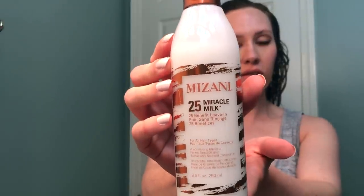The first thing I'm going to do is use the Mizani 25 Miracle Milk leave-in. I'm going to put a few pumps in my hand and distribute it evenly through my hair. It is best to have soaking wet hair for this method. Do a little bit of experimenting — sometimes things work a little bit better if your hair is damp versus soaking wet, but I find this works best with soaking, soaking wet hair. Once the leave-in is applied, I'm going to begin by making a U-shaped part at the crown of my hair, and then you'll need that handy clip.